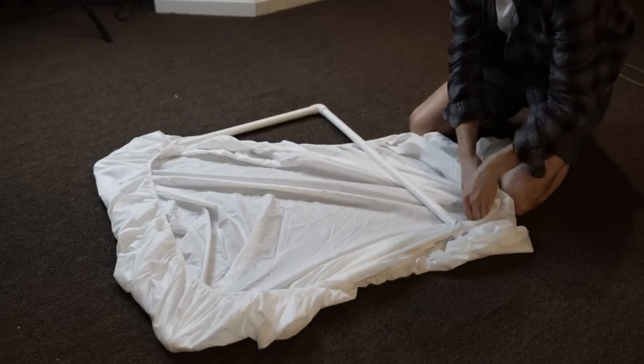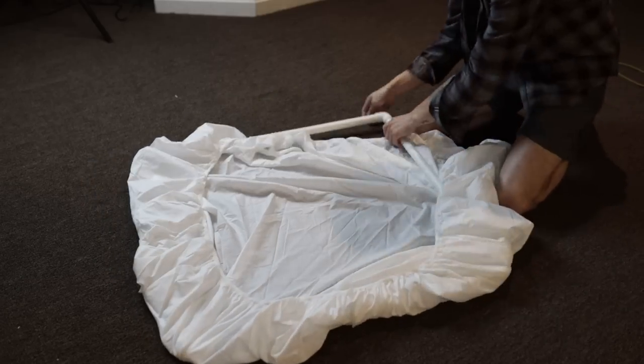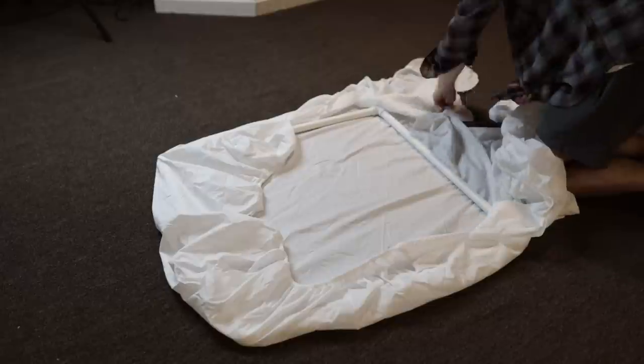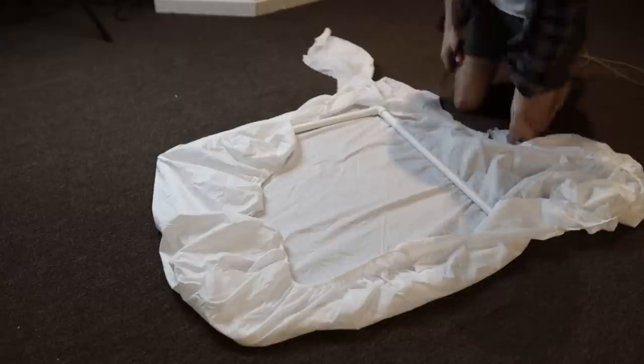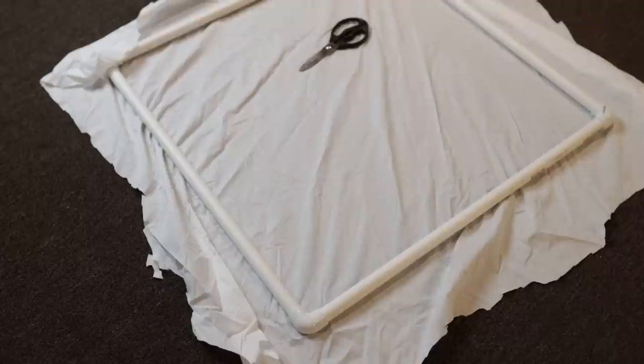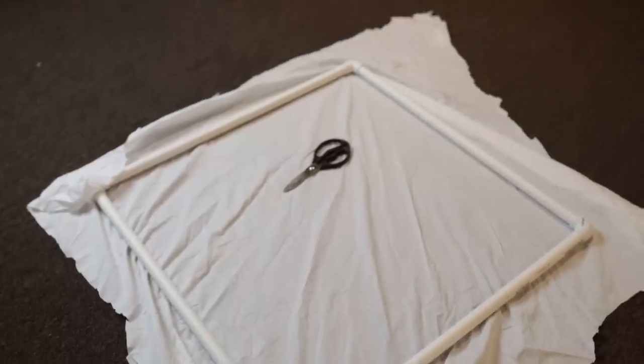The next step — take your frame and just put it on top of the bed sheet, one to make sure the sheet is big enough, and two it makes it a lot easier to outline the frame for the next step. To make it easier I cut off all the really far outside excess sheet that was bunched up and making it complicated to cut. So now you've got a pretty nice outline and we can start to perfect what this is going to look like.